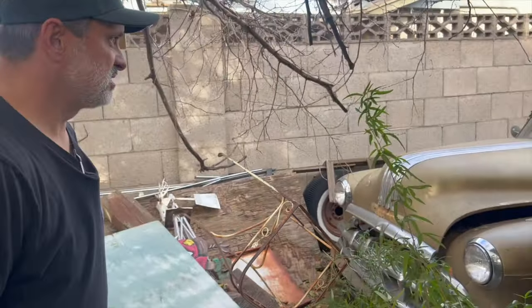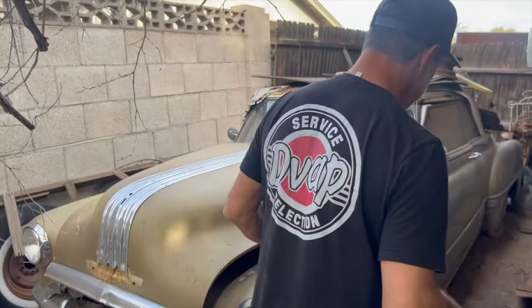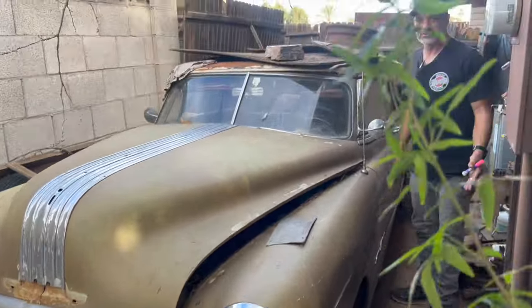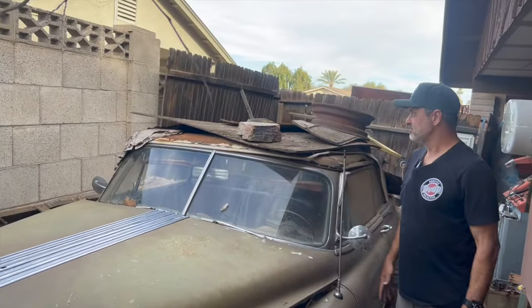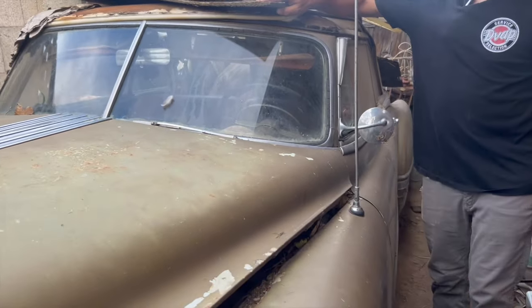Over here in the corner — you've got to see this — it's a '53 Pontiac convertible. Any convertible is a good car. This has been saved over here for a reason obviously. It's been covered up and looks like it's rust-free.